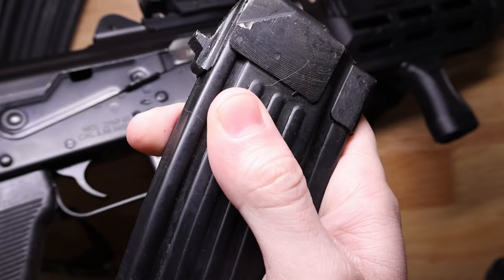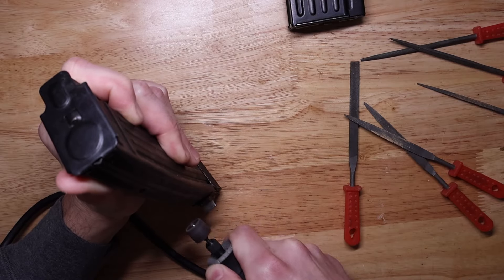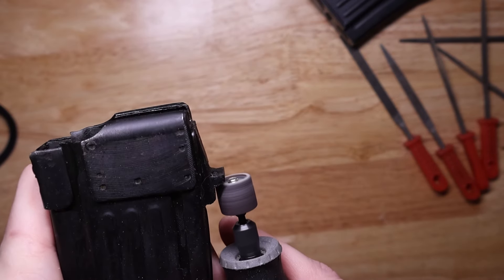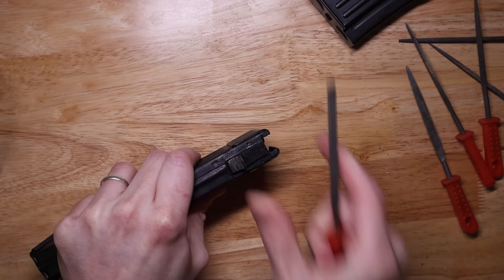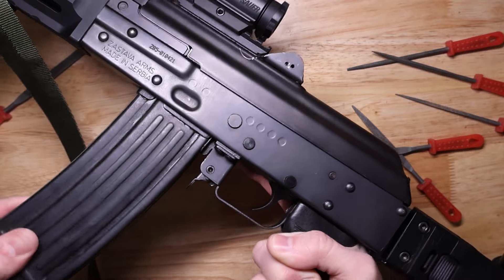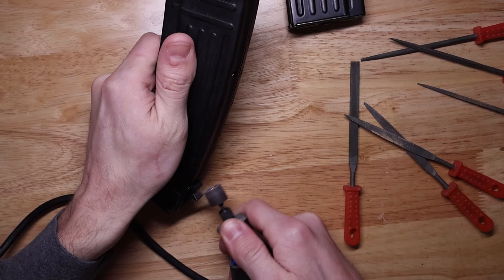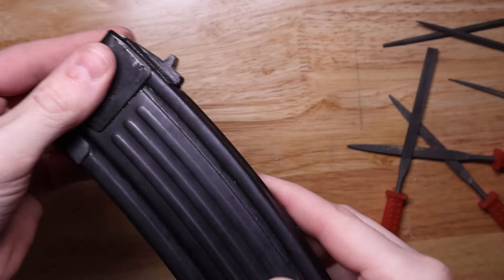I just took a Dremel and some hobby files and went at it, starting with better defining the locking lug — just flattening it off, trying to cut that groove a little bit deeper so that it wasn't just so rounded. Instead, it was a bit more of a sharper angle where the two angles meet. Then I took my M85, which of my ZPAPs is the one with the most tolerance in the mag well, so I figured it would be the easiest one to make it work. I used the original magazine for reference — Dremel a little bit, file a little bit, test fit into the gun — repeat until it worked.